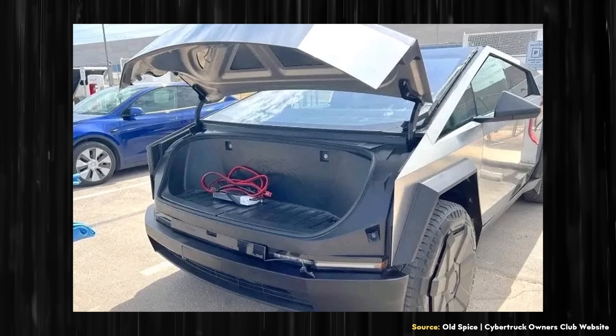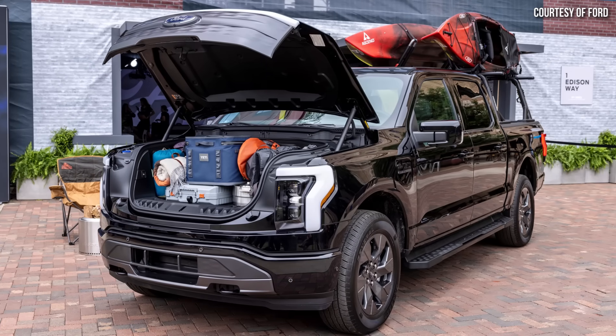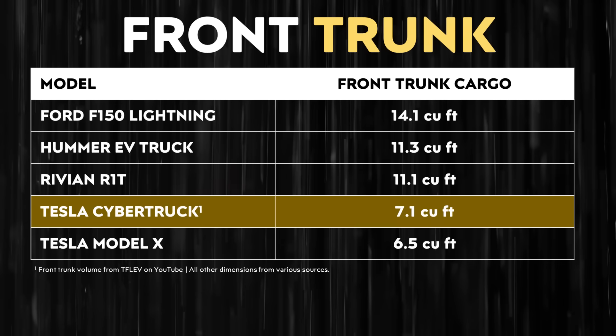The leaked specs included the Cybertruck front trunk offering 7.1 cubic feet of storage volume with a weight limit of 420 pounds. Images shared by users on the Cybertruck Owners Club forum show the frunk is not very deep but is quite wide and usable. For comparison, the Tesla Model X has a frunk capacity of 6.5 cubic feet, so the Cybertruck's is slightly larger, though the F-150 Lightning, Hummer EV, and Rivian R1T all have larger front trunks.